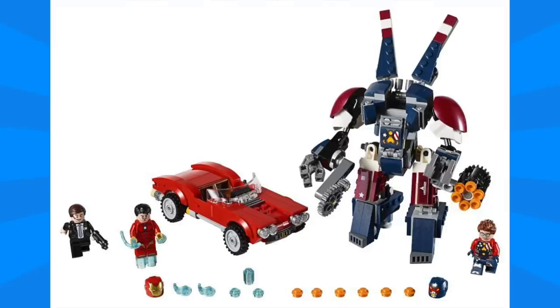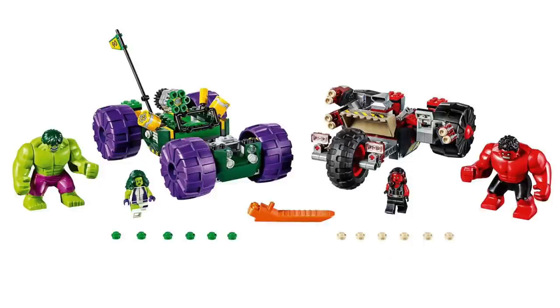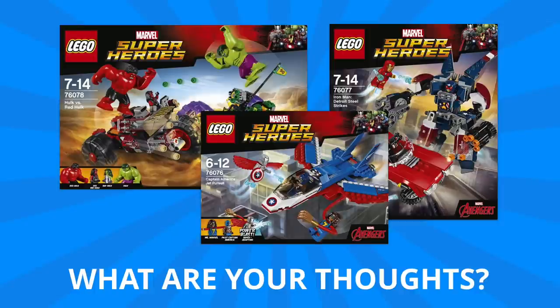This line of 2017 Marvel sets definitely gets me very excited because there are great characters including many that we've never gotten before. It's definitely a toss up for me which one of these is my favorite, but I think I'm leaning a little bit towards the Detroit Steel set. Definitely let me know your thoughts in the comments down below — which one of the figures was your favorite and which set is your must have? And if you like what you saw here, don't forget to leave me a thumbs up and subscribe to make sure you don't miss out on any of my upcoming videos. That's all the time we've got for today. Thanks and have a good one!